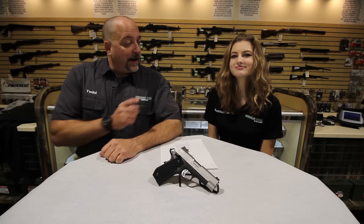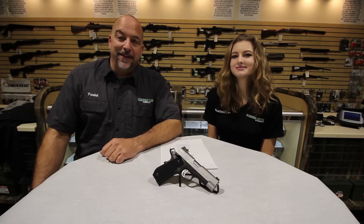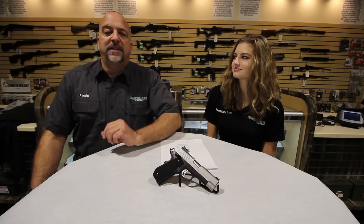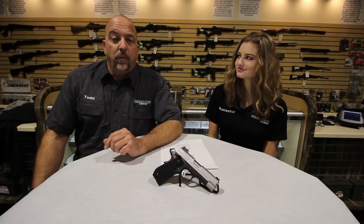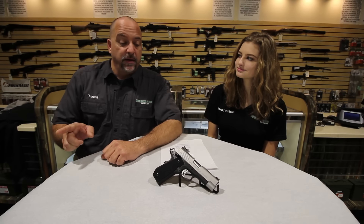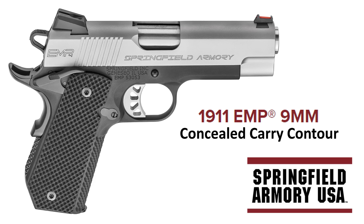Hello, I am Todd Cotta and I have my daughter Catherine with me again today, and this is King's Gun Center TV. The 2017 SHOT Show just ended yesterday and while I was there, one of our suppliers shipped us a gun that we saw over there: the new 9mm Springfield Armory EMP Carry Contour.